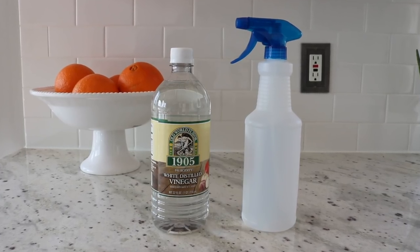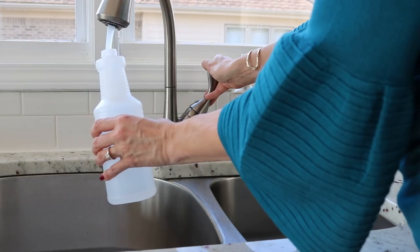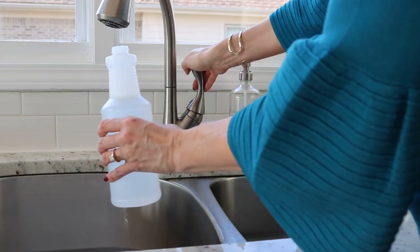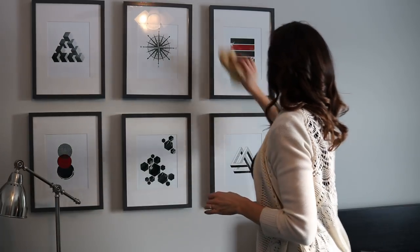If you've been watching my channel for a while, you know I really like to use white distilled vinegar to clean windows, glass, and mirrors. I haven't found a glass cleaner I like better. You can use these spray bottles from the Dollar Tree — you can even find white distilled vinegar there too. I fill the spray bottle a third to a half with vinegar and fill the rest with water. If you don't like the smell, you can add a little essential oil like lemon, lavender, or citrus — but trust me, it works so well.